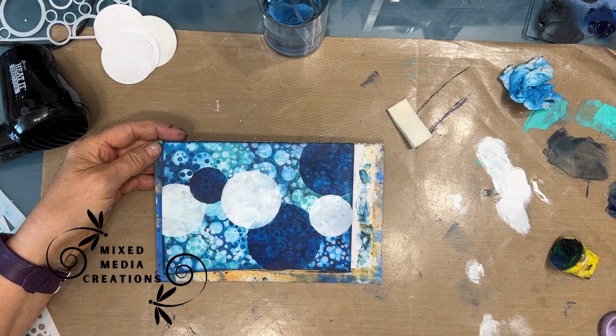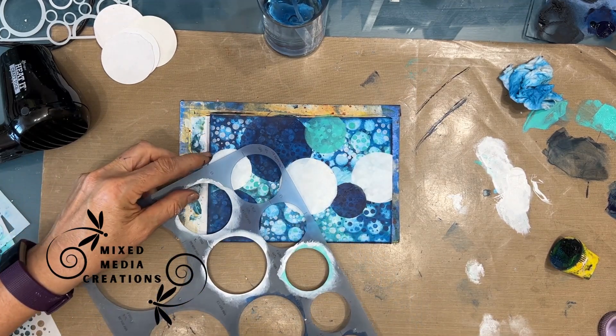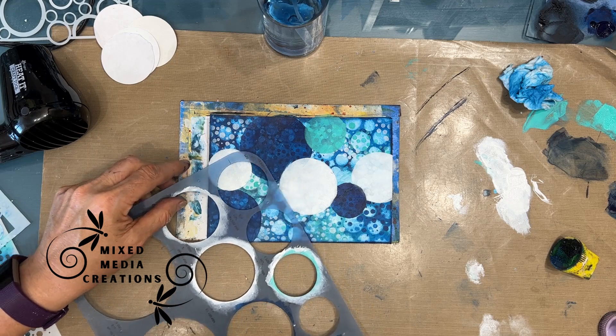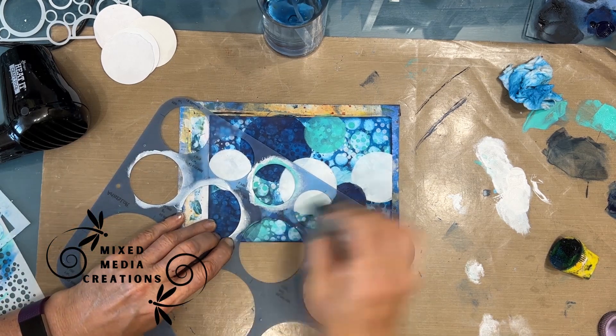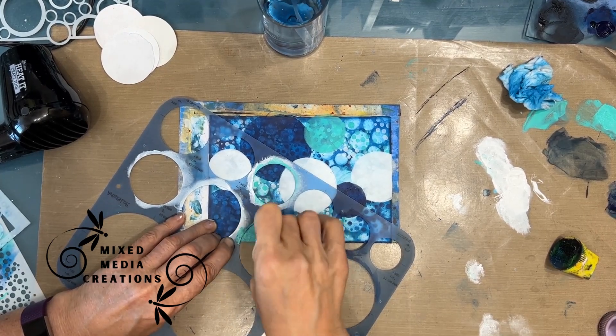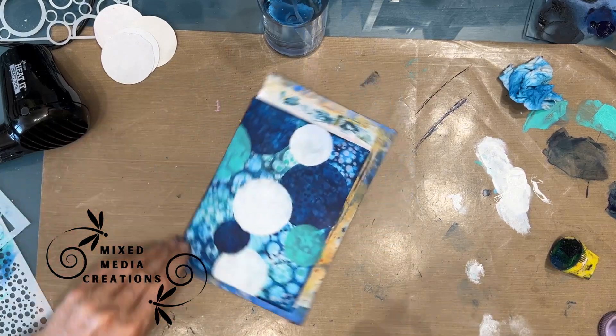I just wanted to create, with the larger bubbles, movement across the page. But admittedly, I did lose a lot of that beautiful background.